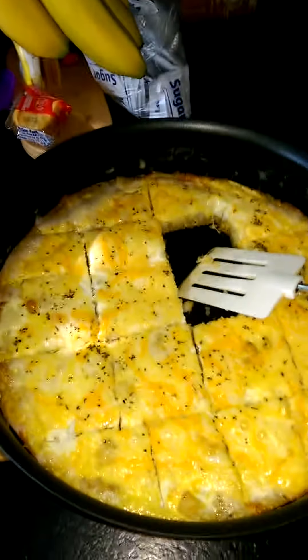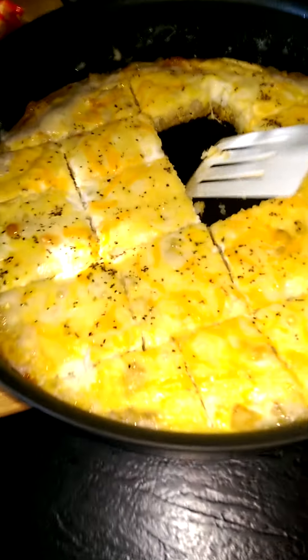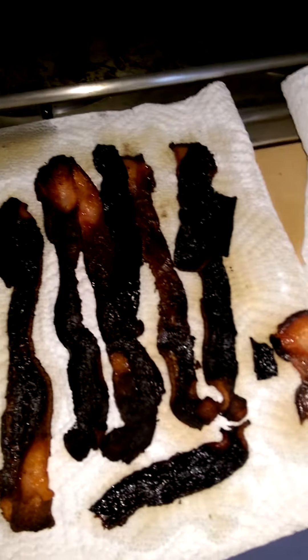Hi there. We're going to do a quick review. I made potatoes and eggs this morning. Looks luscious, I know. We had a bacon accident.